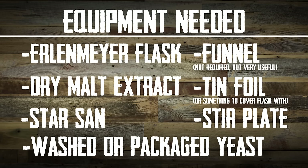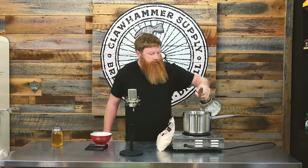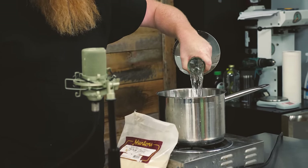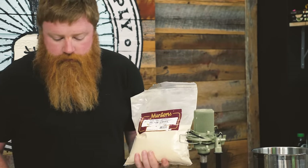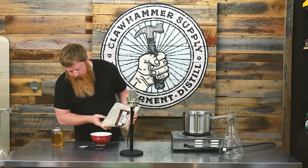We're making a two-liter starter — two liters of water. You want to preferably get it all over your hot plate, that's ideal. Then we're gonna do 200 grams of dry malt extract.